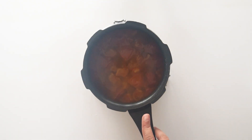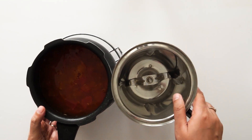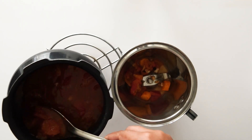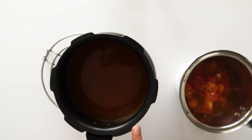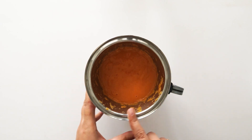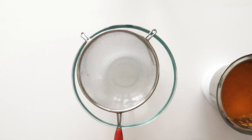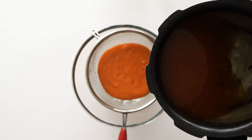Now we will grind the cooked tomatoes completely. The tomatoes are cooked through, so now we will put them in the grinding jar. You can see the water from the cooker — we will not discard it but use it later. Let's grind the tomatoes.